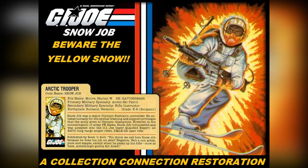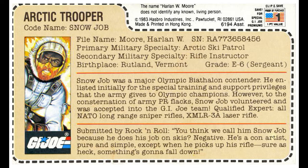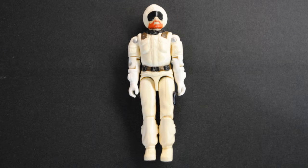Hello and welcome to Collection Connections. Today we are going to restore the classic GI Joe figure Snow Job. Snow Job was released by Hasbro in 1983. His military specialty is Arctic Ski Patrol, and his secondary specialty is Rifle Instructor. According to his bio on his file card, he was a major Olympic biathlon contender.